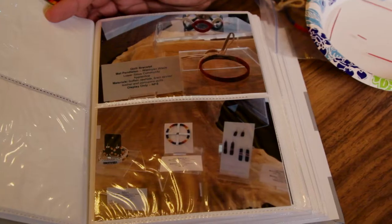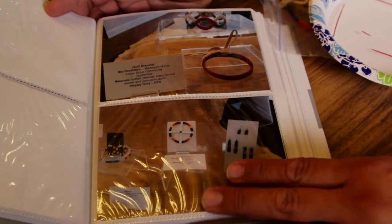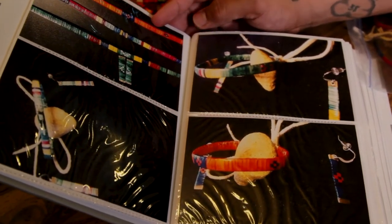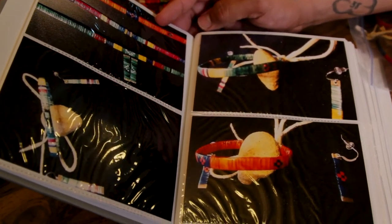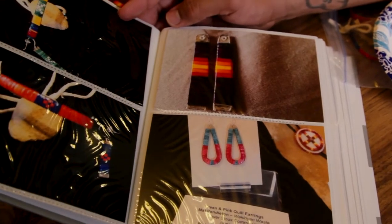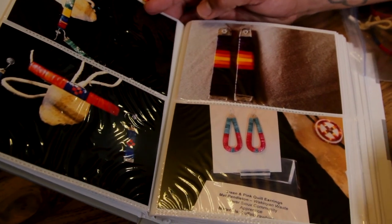Quill working, or quill work, is a traditional art form of the Dakota, Lakota, and Nakota. It's a traditional art form that we used to decorate our clothes, our pipe bags, and medicine. It was our beads before trading came across. So it goes back a long time.